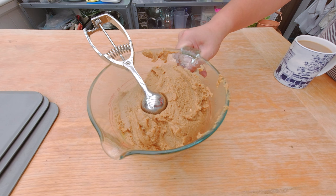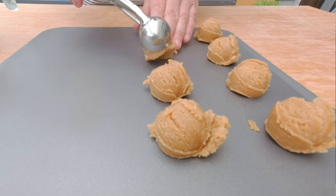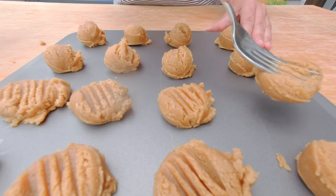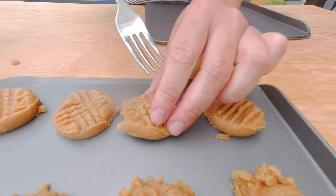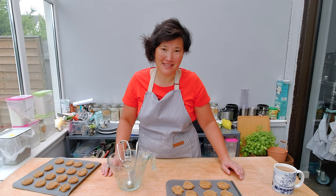While my custard is cooling down and resting in the fridge I'm gonna make my peanut butter cookie dough. I showed you in last week's video how I make it — for this week's episode I already pre-made my cookie dough, so the dough rested overnight. I'm gonna scoop them now onto my cookie sheet, and with the fork I'm gonna smash the peanut butter cookies a little bit and create a crisscross pattern on them.